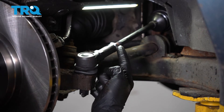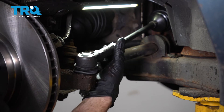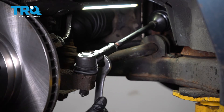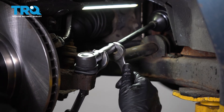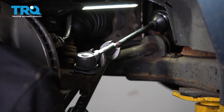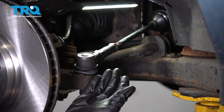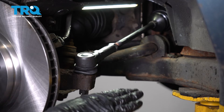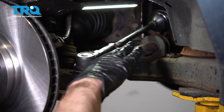Now bottom out the jam nut up against the outer tie rod end by turning it counterclockwise — that's going to pull the nut outward toward you. Hold the area so it doesn't spin, then use your wrench to tighten the jam nut nice and snug. After that, pay attention to the outer tie rod end in comparison to the knuckle — they should both be pretty much level with each other, not tipping to one direction or the other.